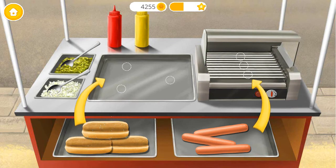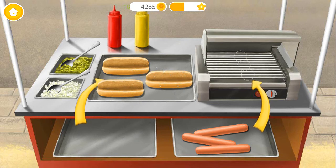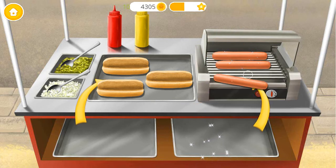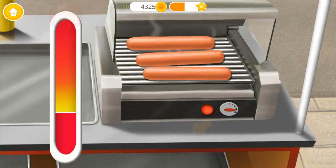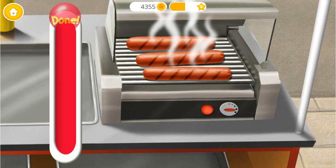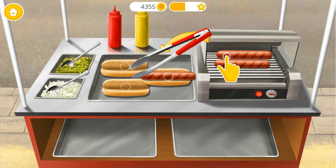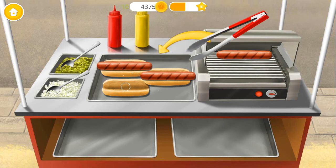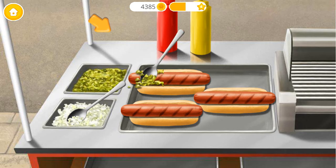Let's make hot dogs! Turn it on! Great! Now flip it! Sausages are ready! Place the sausages in the buns! Good job! Now let's add relish!